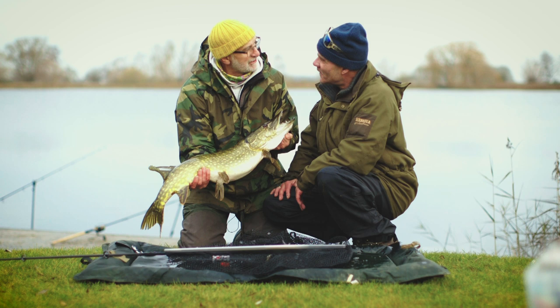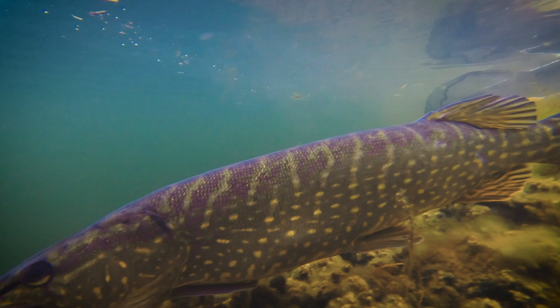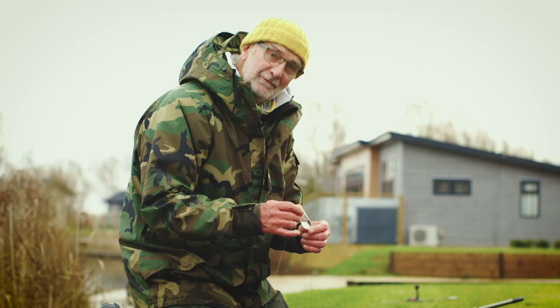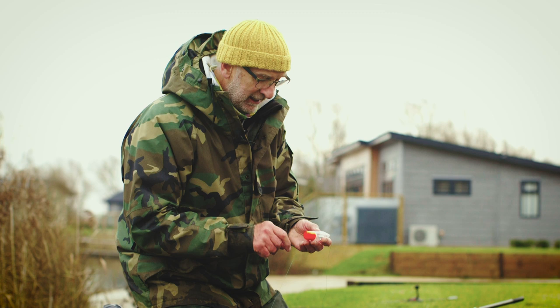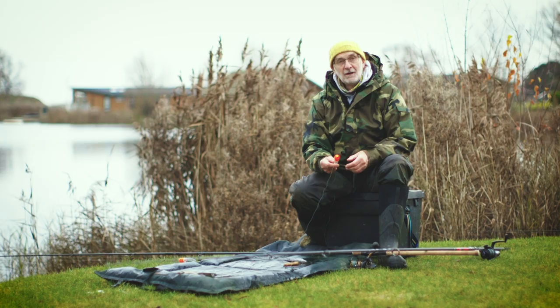Sometimes strange things happen in fishing and this occasion was no exception. The Duke noticed something unusual after he'd slipped the first fish back. He said: 'I'm wondering why this brand new float is letting in water. I've looked very closely and there's actually a puncture mark — it looks like a pike has grabbed the float on the surface and damaged it.' That happens more than you think, actually, if you're observant and watch your floats — you'll see pike attacking them.